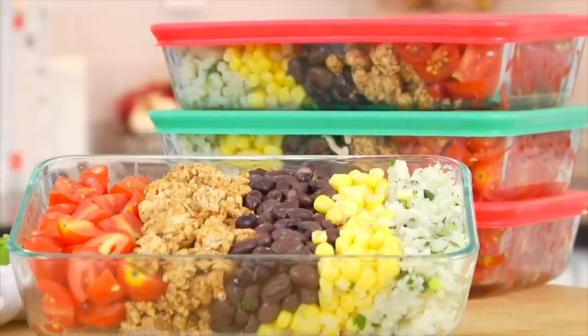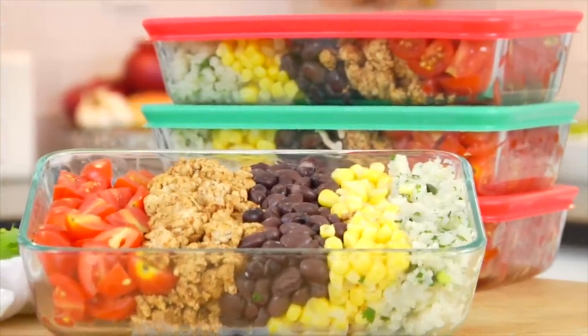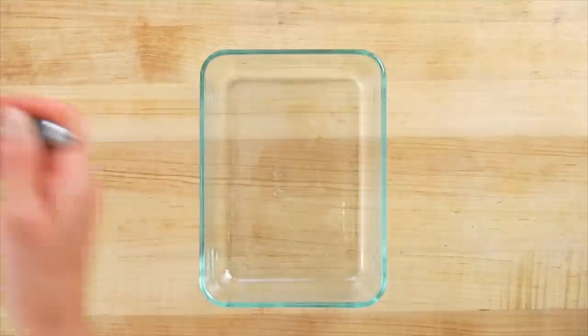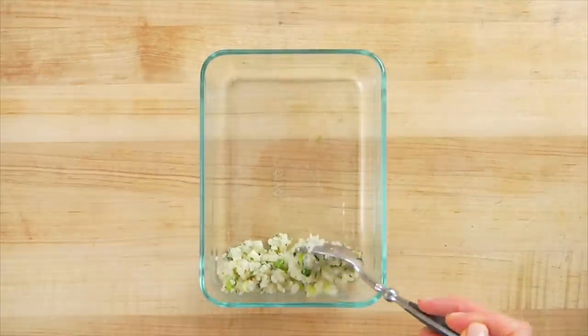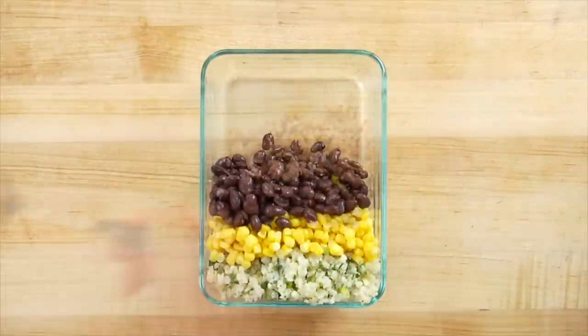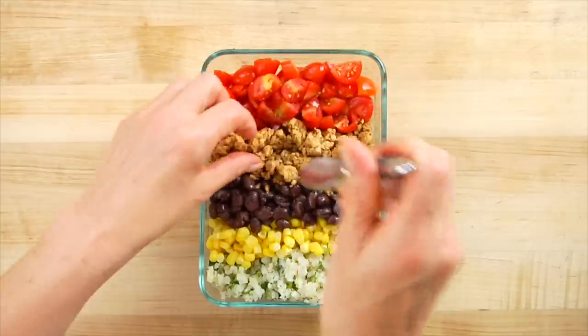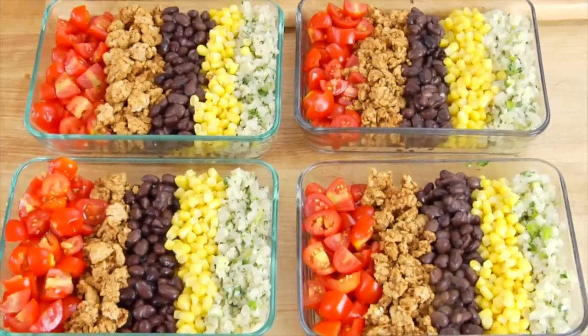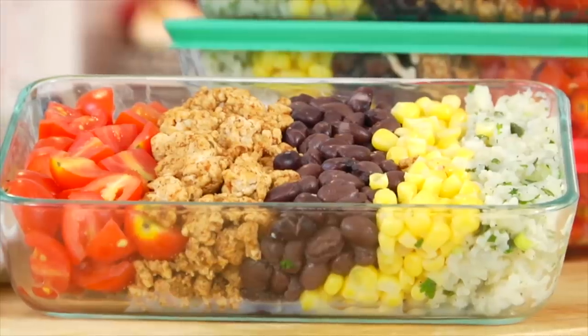Once you've got all of your ingredients ready to go, we're going to build our burrito bowls. I love to use these three-cup meal prep containers — these are from Pyrex. Of all the meal prep containers I use and experiment with, I find these are the ones I come back to most often. I like the size, how easy the lids go on and off, and how they stack in the fridge — I'll leave a link in the description below. Starting on one side of my container, I'm gonna layer in the cauliflower rice, then corn, then black beans, the ground taco chicken, and my quartered tomatoes. Repeat that until you've used all the ingredients, which will get you four meals.